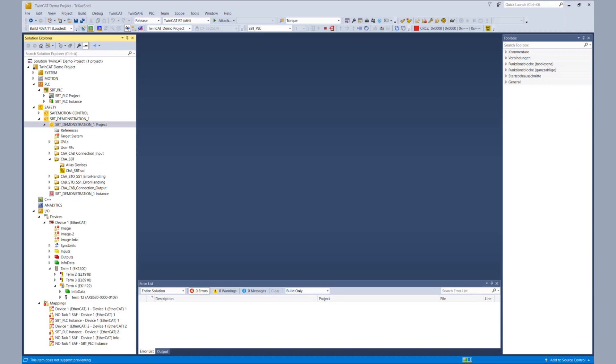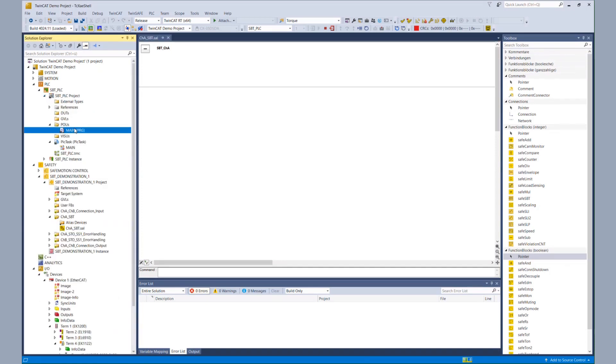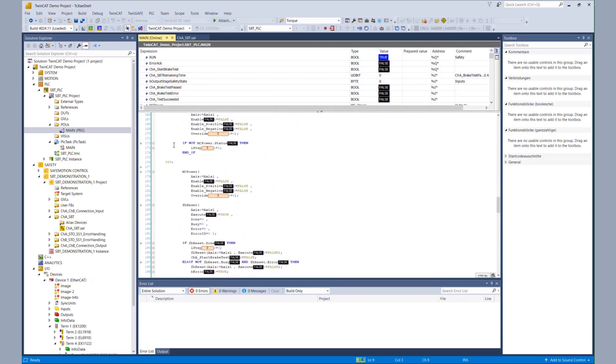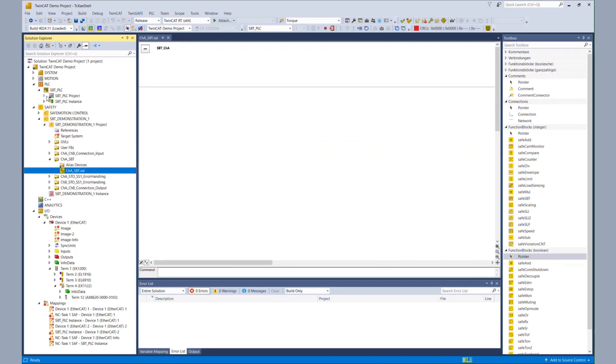Now it's time for our live demonstration. We have our TwinCAT 3 solution with our AX8000 safety project. We have prepared a standard PLC project with a state machine that closes the brakes, starts the motor, builds the torque, and calls the safety function within the EL6910, which is then transferred to the AX8000 command for the SBT. The standard PLC code also evaluates the feedback. We won't go into detail on the standard PLC code today, as we are focusing on the TwinSafe part.